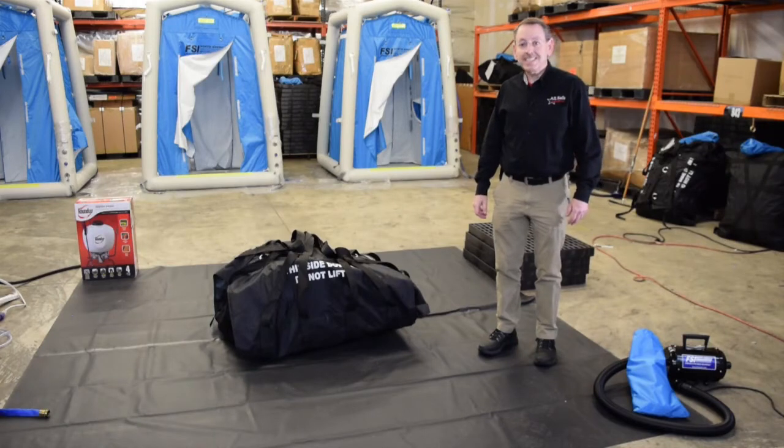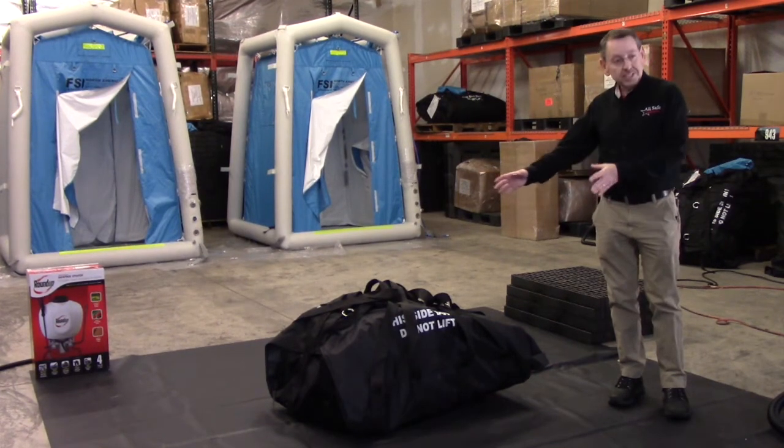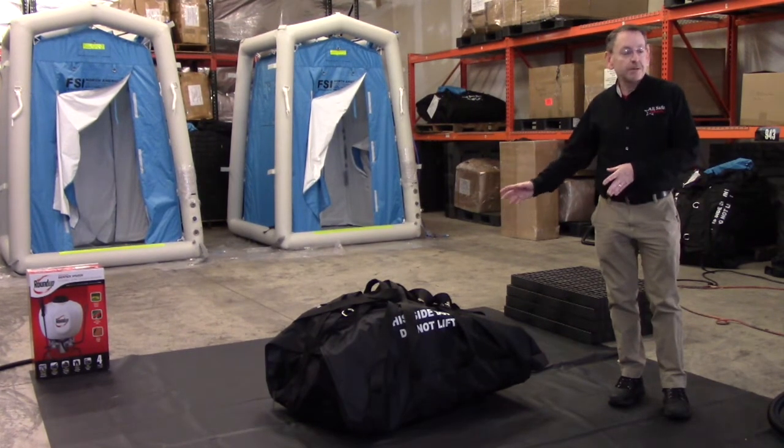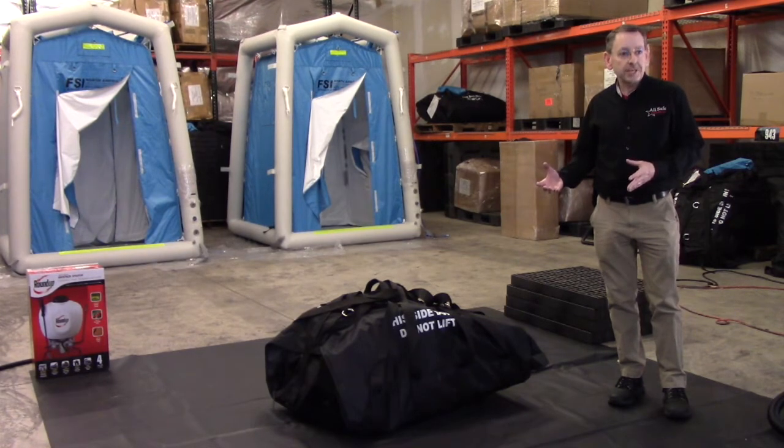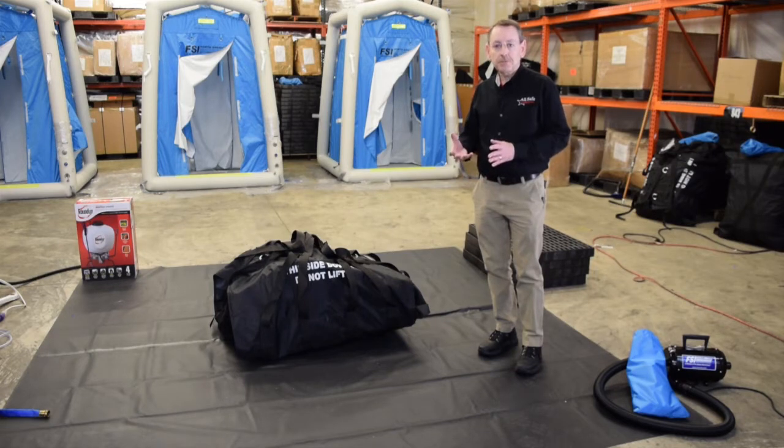I'm going to show you how to set up the DAT 2020S system. We're going to start with the inflatable decon shower itself. You'll see it comes in this nice carrying pouch. I'm simply going to unfurl the pouch and then set up the unit to be inflated. One suggestion we would make is always use a ground tarp. If you're on concrete or a gravel surface, that could be rough enough to make abrasions on the unit, so to protect the quality of the unit, you always want to make sure to use a ground tarp.